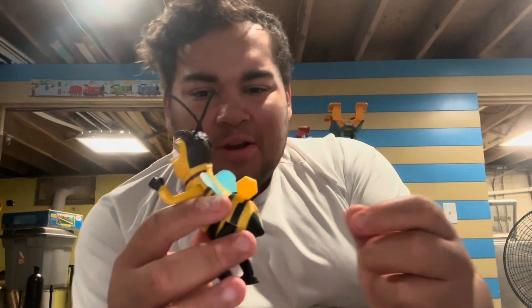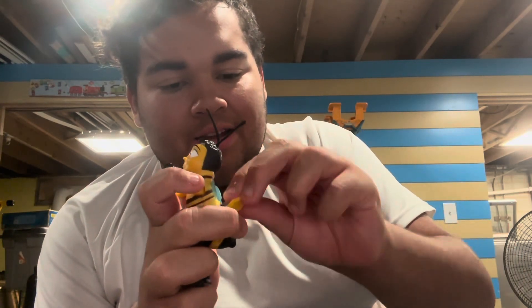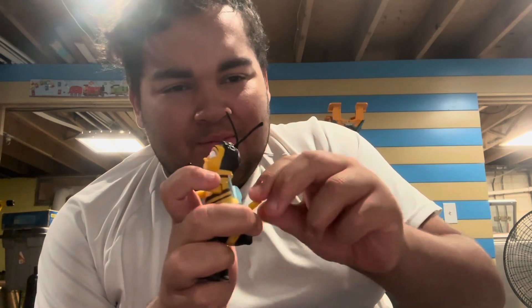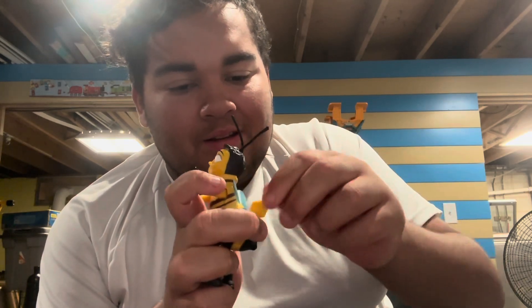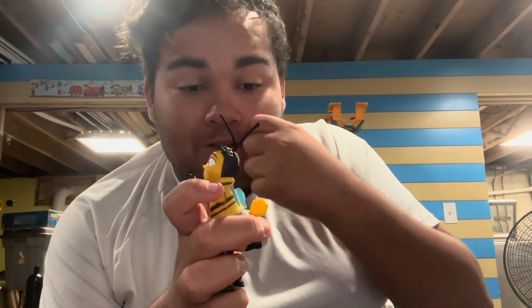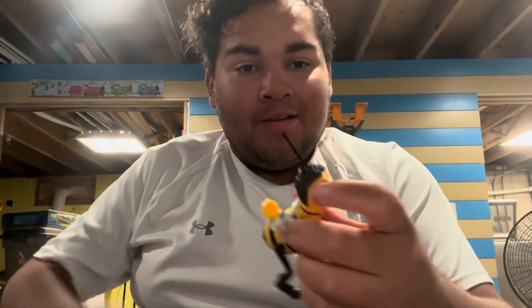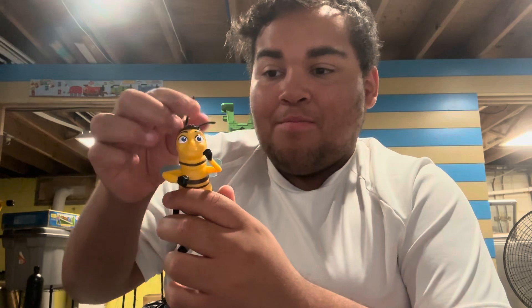Now for Barry's gimmick - when you wind up this little knob and hold his arms and legs nice and tight, once it's fully clicked and you let him go, it's like he's doing a little bee dance. I forgot how much I love these wind-up toys when you collect McDonald's toys. So what he does is after you wind him up really tight and let him go, it's like he's dancing.